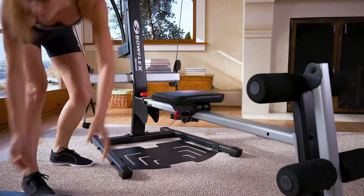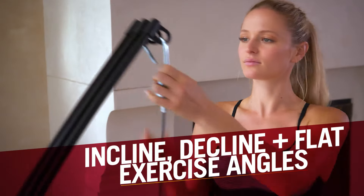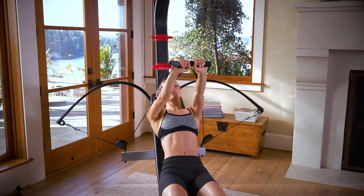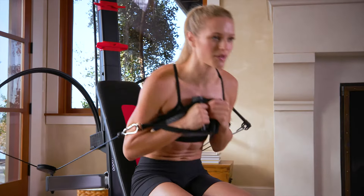The included vertical bench press and pulley system allows for incline, decline, and flat angle adjustments to build a defined chest with presses, a strong back with pull downs, and a solid core with ab crunches.